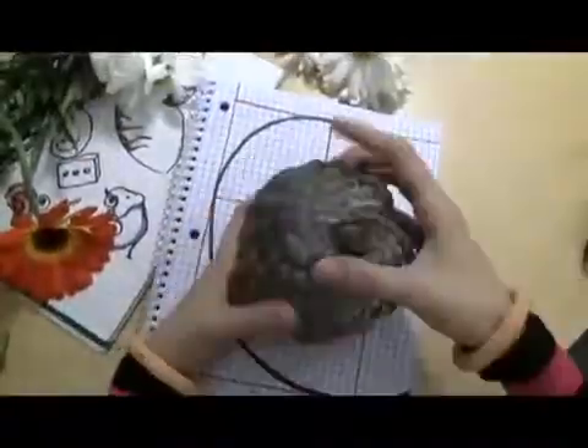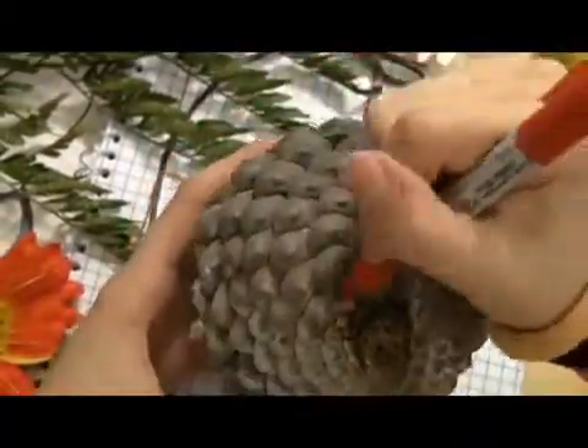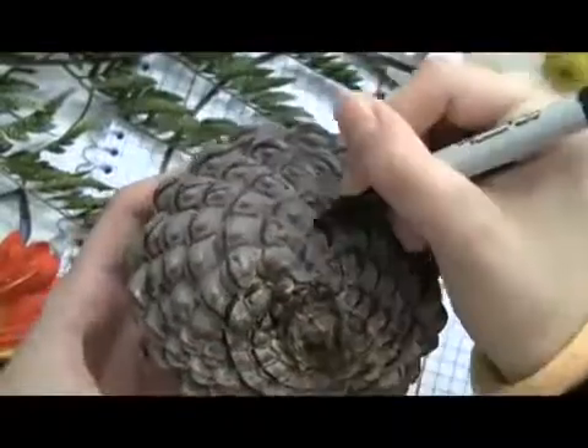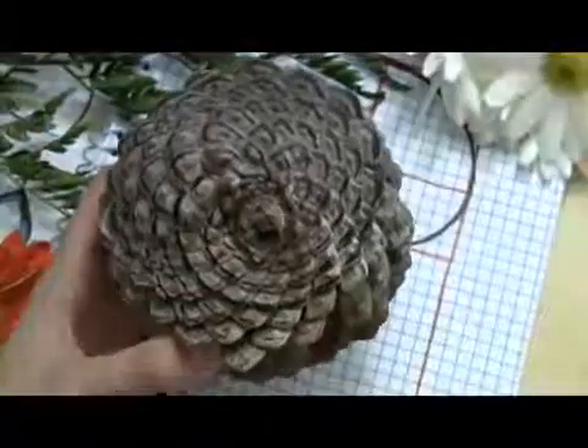Have you ever looked at the spirally pattern on a pinecone and thought, hey, sure are spirals on this pinecone? There's pinecones in your greenhouse — maybe the greenhouse is in a forest — anyway there's spirals, and there's not just one either. There are eight going this way, or you could look at the spirals going the other way, and there are thirteen. Look familiar?